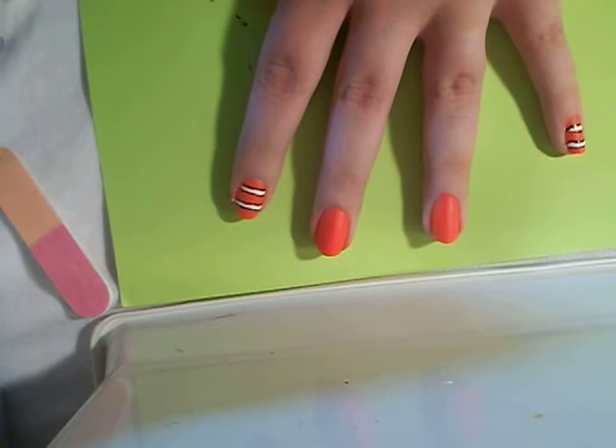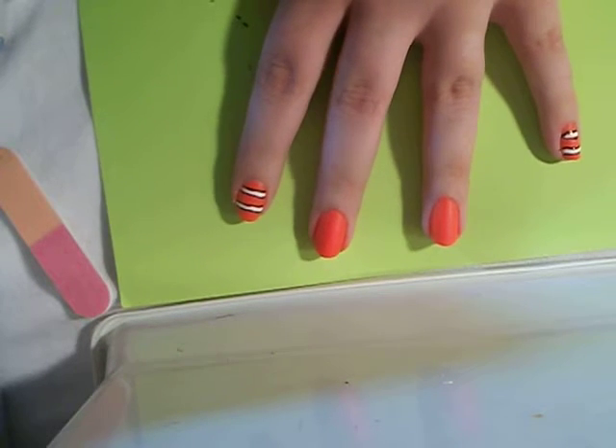Today I'm going to be showing you how to do clownfish nails. Don't mind the noise in the background — it's my air conditioner, it's pretty hot in here.